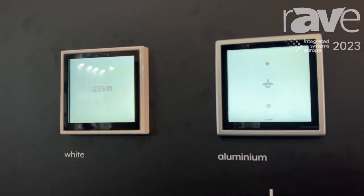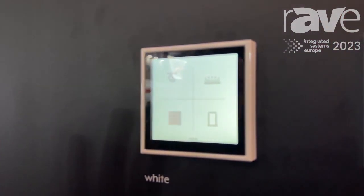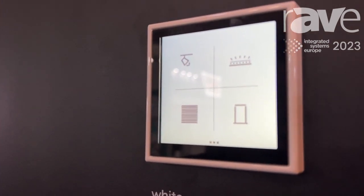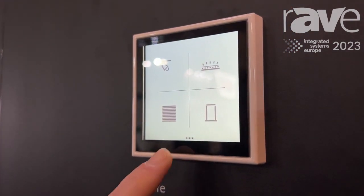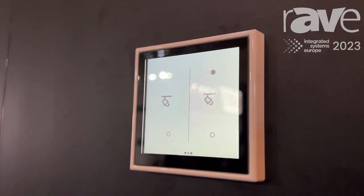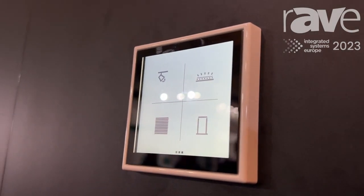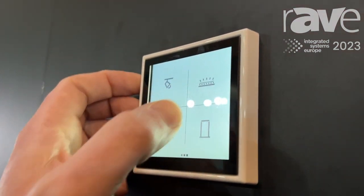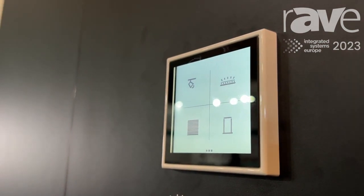When it comes to the number of functions, we have up to 32 functions which can be controlled by one LS Touch. They are displayed on the favorite pages — the first page shows, in this case, four functions used most often. By pressing at the bottom of the screen or by sliding from left to right, you can switch between the three favorite pages.